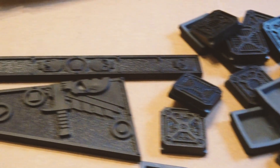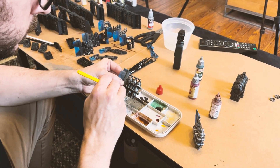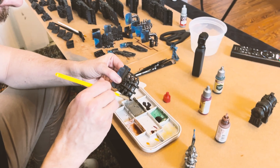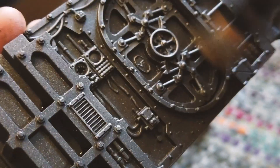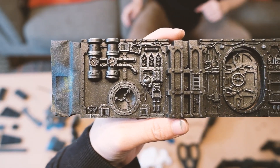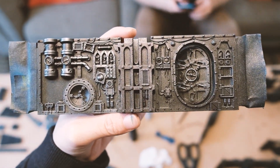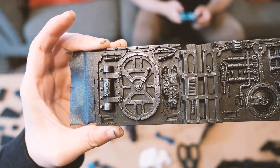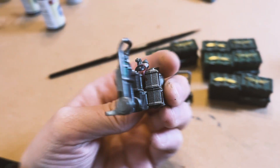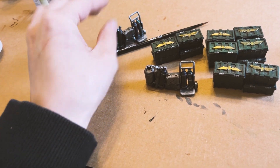Here's all of our terrain primed and ready to go for painting. Since Kill Team is set in the grimdark universe of Warhammer 40k, we wanted to go for a dark industrial feel where the terrain looks old and worn down. This is my first dry brush session — John taught me how to do a dry brush. The terrain we're painting is a derelict spaceship with treasures that our factions are fighting over, which I learned is called a Space Hulk.